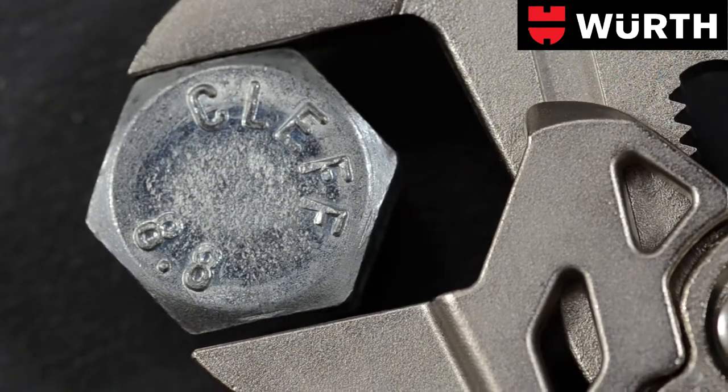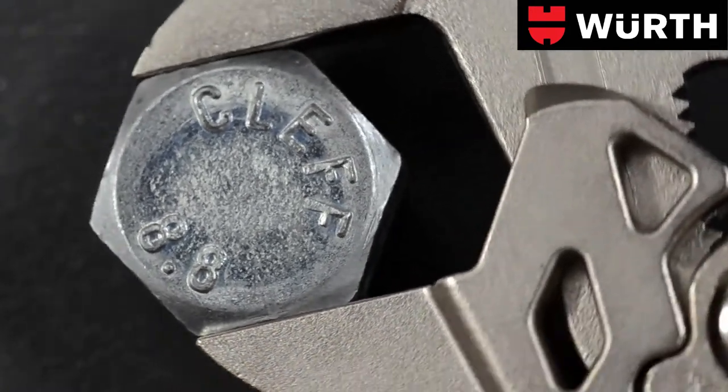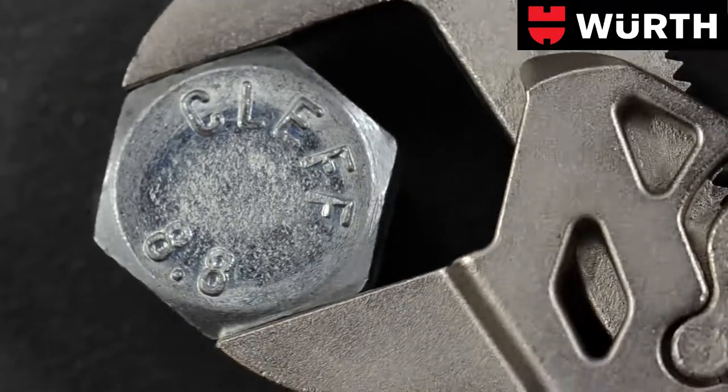Unlike an open-ended wrench with its uneven compression, the pliers wrench grips onto the surface of the workpiece without stressing the edges.